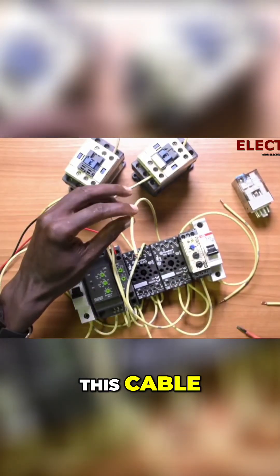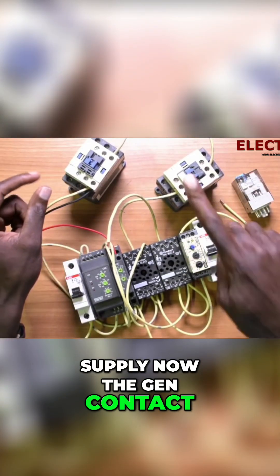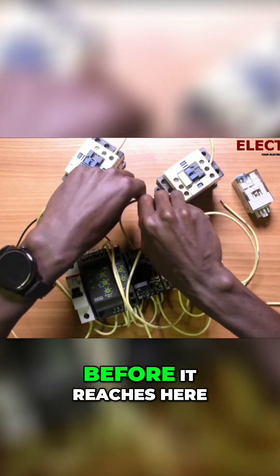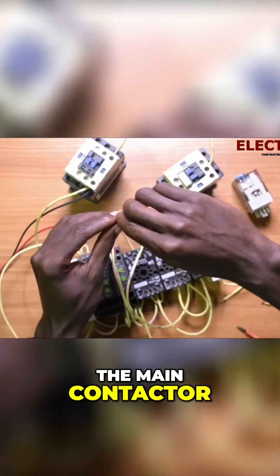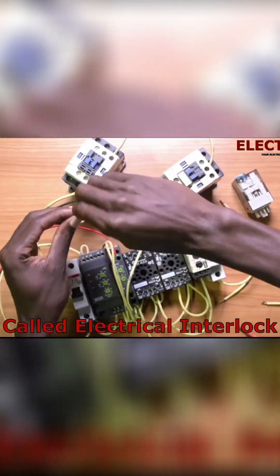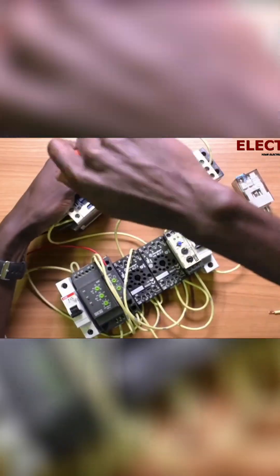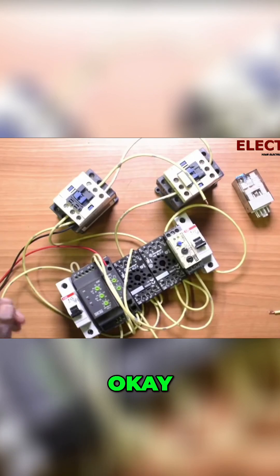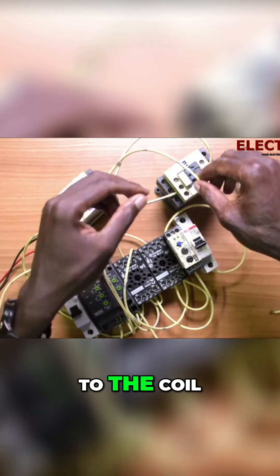Now this cable is intended to supply the gen contact. What you are doing is this cable — before it reaches here, it has to go through the normally closed of the main contactor. Now after the normally closed of the main contactor, we are going to the coil.